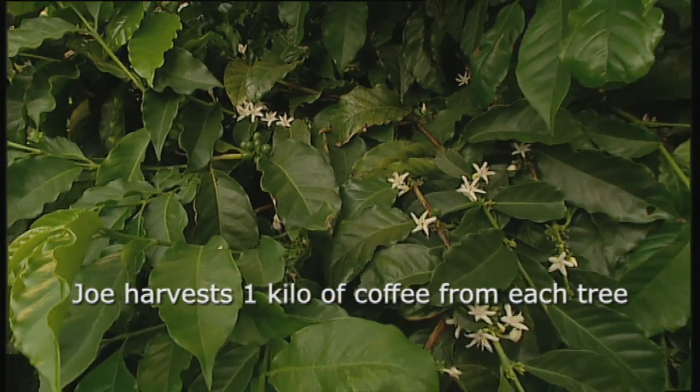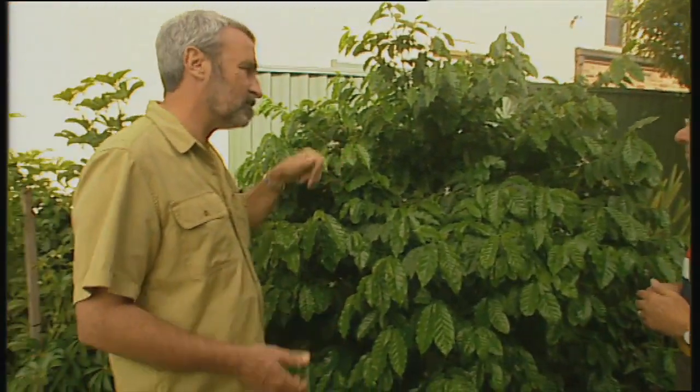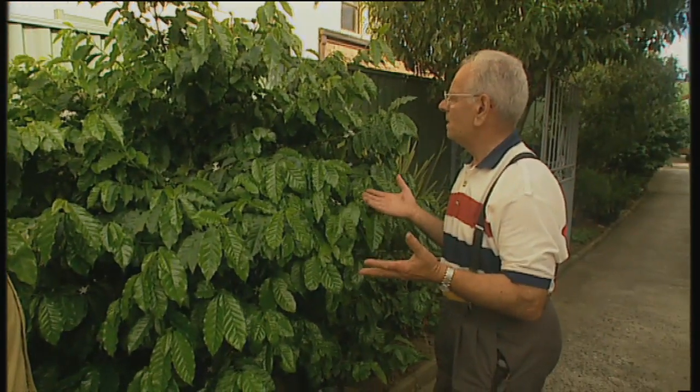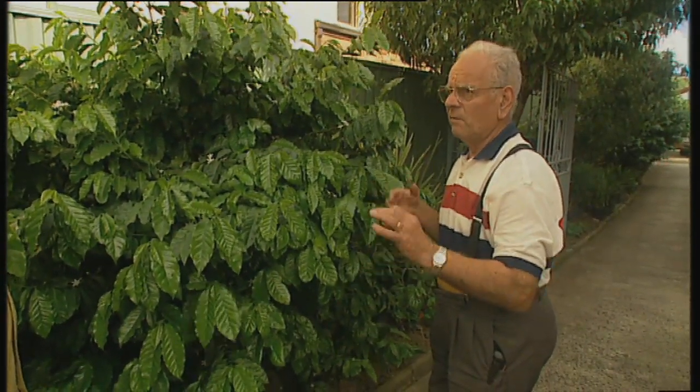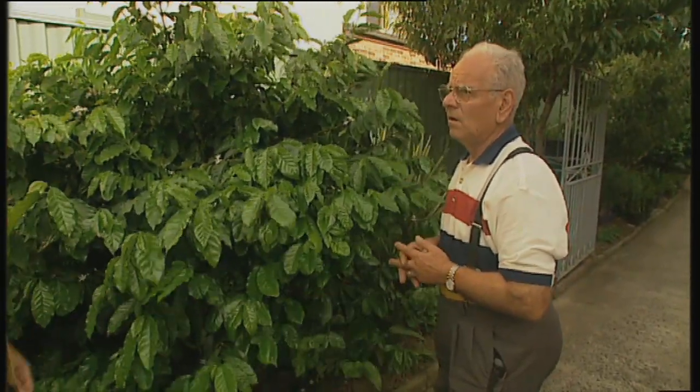Quite pretty foliage. And how many years from buying the plant or growing the seedling to producing fruit? Well, this one — maybe six or eight years. Six or eight years? From the seed. From seed, but presumably if you buy a nursery plant it's probably only three or four years.